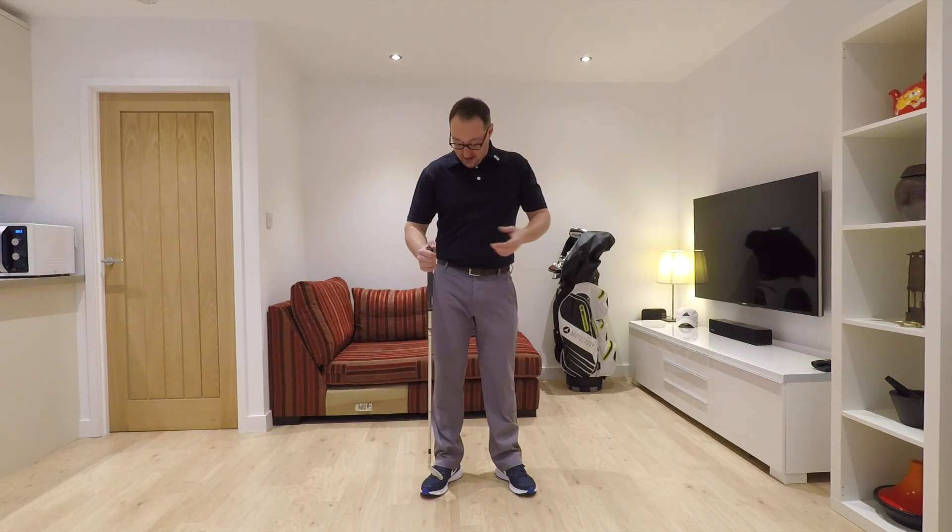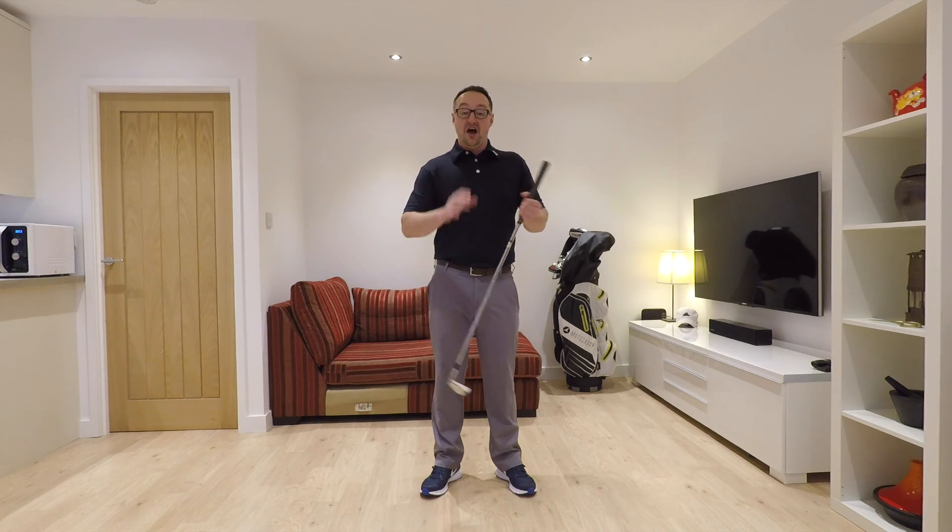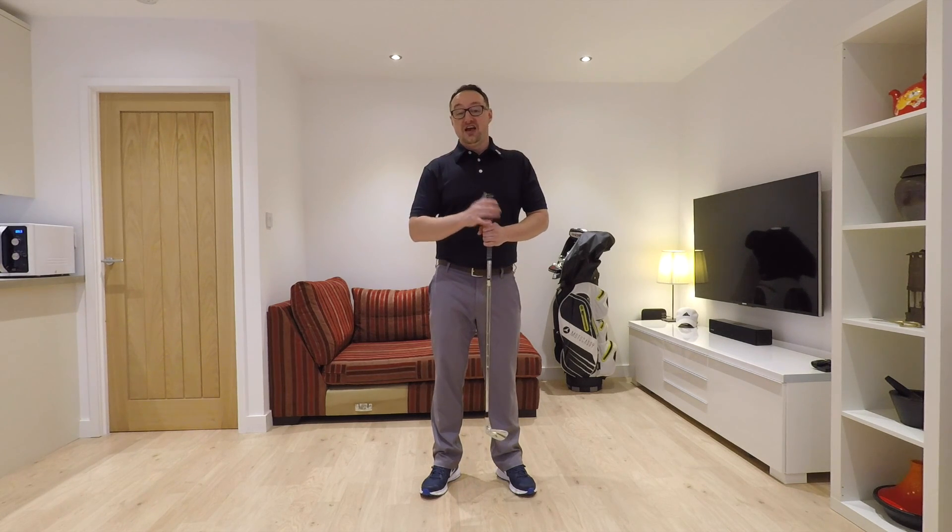If there's anything you recognise and can relate to in your own swing, please do give it a thumbs up. If you've got any questions or comments, leave them in the section below, and I'll do my very best to get back to you as soon as I possibly can. Please do subscribe — thank you very much indeed for watching, and I very much look forward to seeing you in one of my next videos.